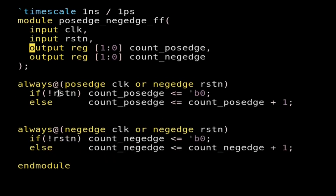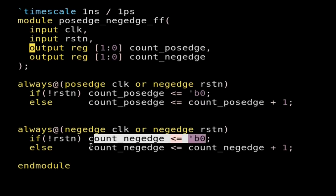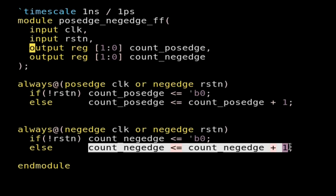Whenever reset is asserted, count_positive will go to zero, else it will keep incrementing by one. Similarly, for the negative edge counter, whenever reset is asserted its value will be zero, else it keeps incrementing by one. Now let us synthesize and implement it in Vivado and see what the implementation cells look like.